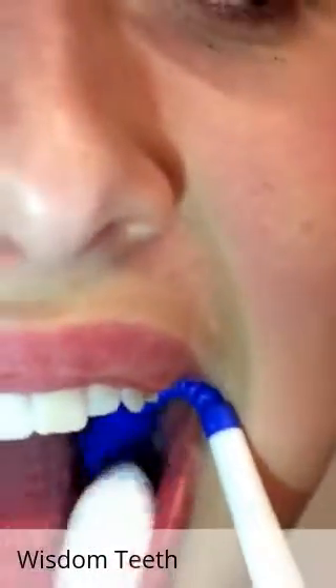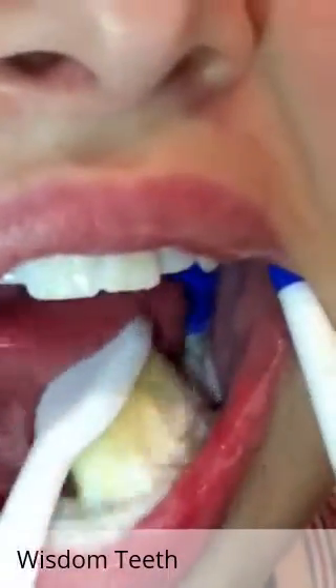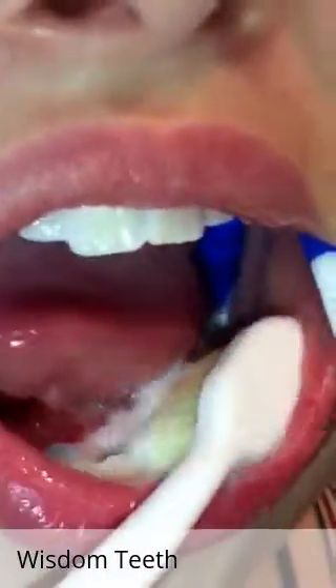She covers the surgical site, as you can see, and she can get right in there brushing that area right up against that second molar — exactly where we want her to be.